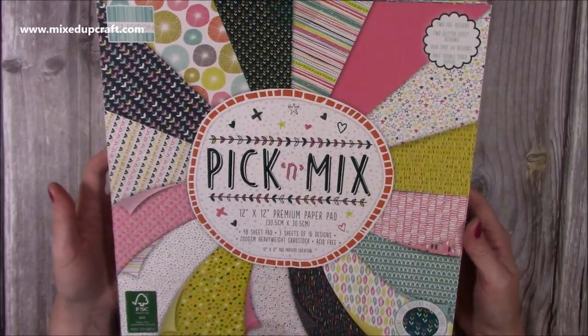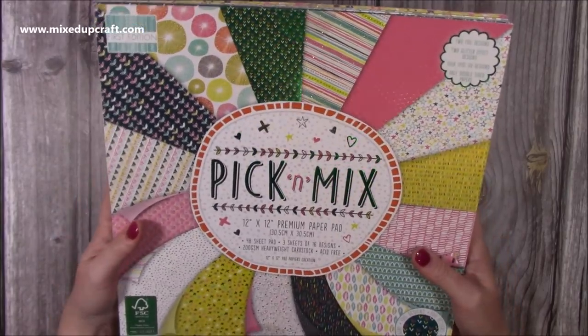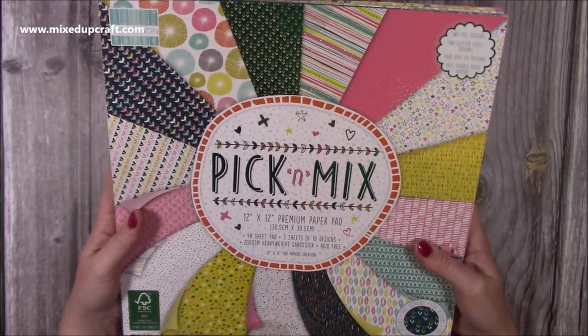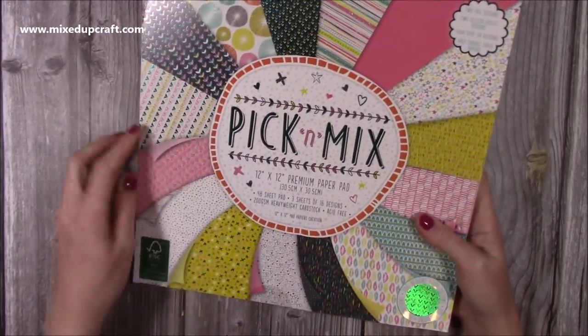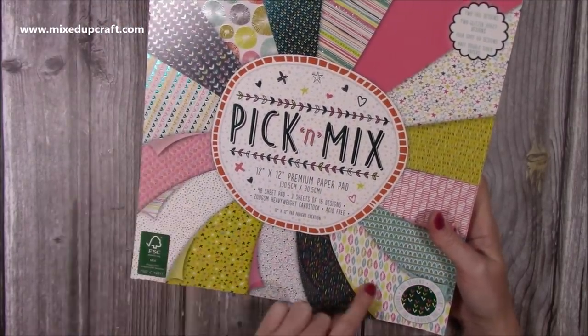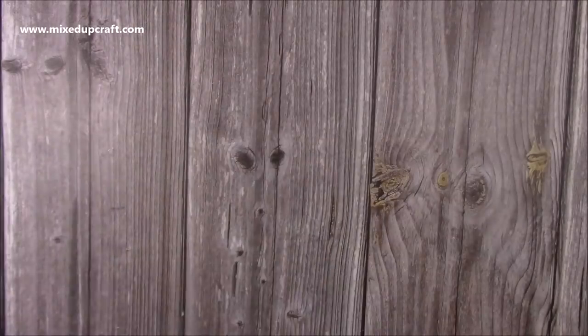All of the scraps I used are from this paper pad here, so I didn't actually break into any of the full papers. You're just cutting lots of circles for this technique. It's really nice and you can see all the double-sided ones just here — that's what I've used for the cards.